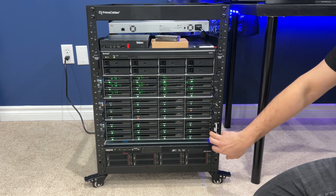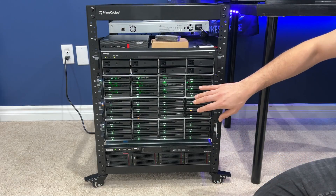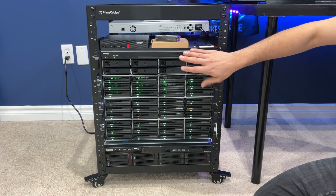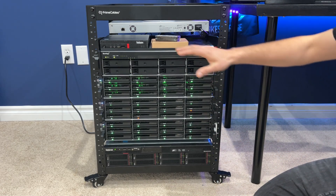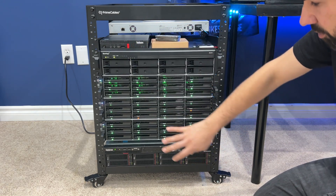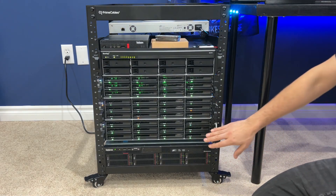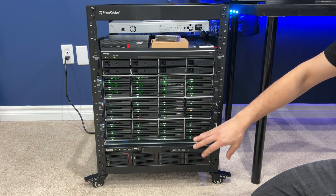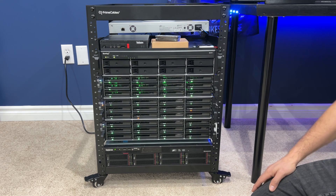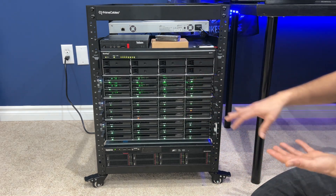The last NAS is actually my backup replication NAS. It has about 40 terabytes of usable storage, and this one actually replicates everything off of the primary NAS. In the future, it's going to replicate all the VMs off of the ThinkCenter and the ThinkServer to this as well. So it's the ultimate backup endpoint. This has four-terabyte Synology drives in it. There's definitely a mix of hard drives through here — Synology, WD, and SSDs.